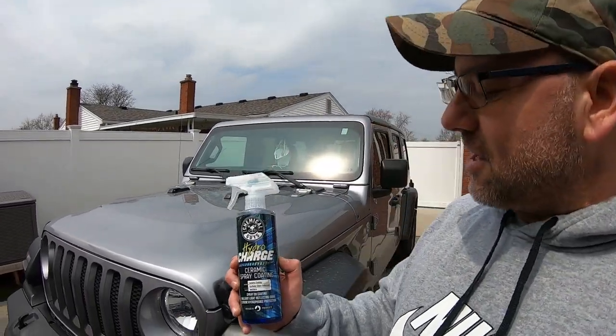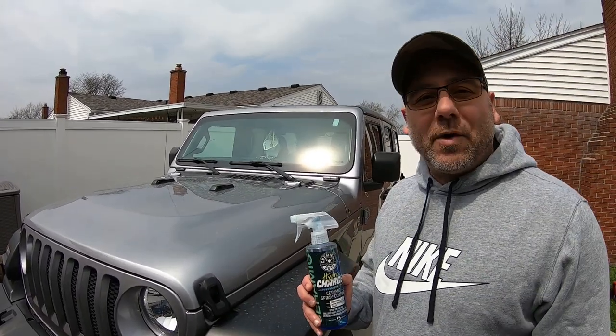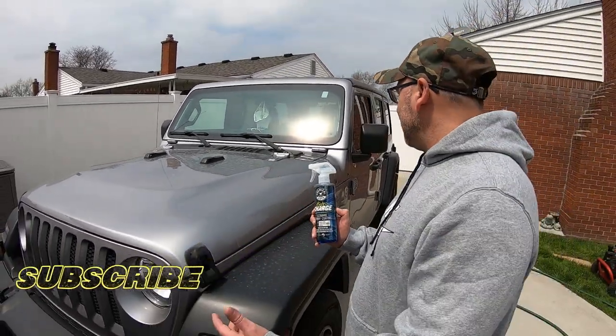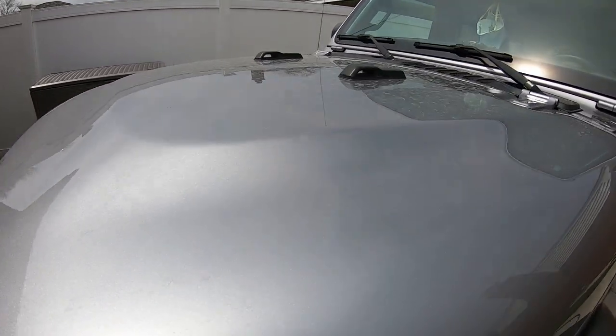Hey, welcome to Uzaloo Garage channel! Can you believe it's been a year? HarperCharge one coat has been on the Jeep since April 22nd, 2019 — that's when we put the first coat on. It's been a year. Look at it, see how dirty it is. Check out the hood — it's beautiful.